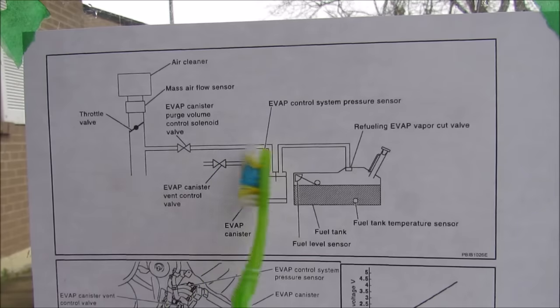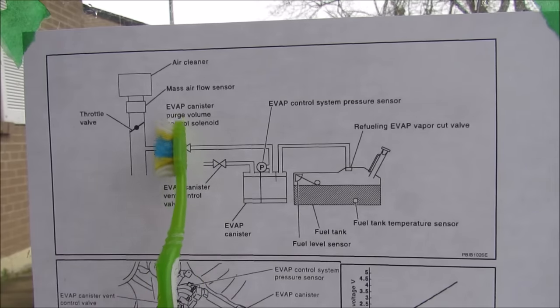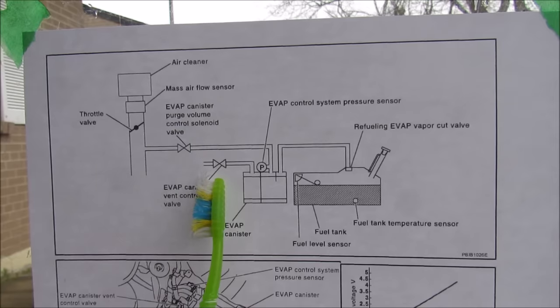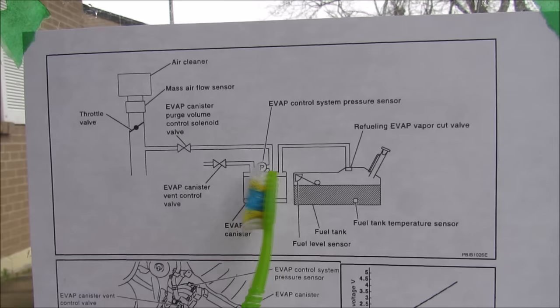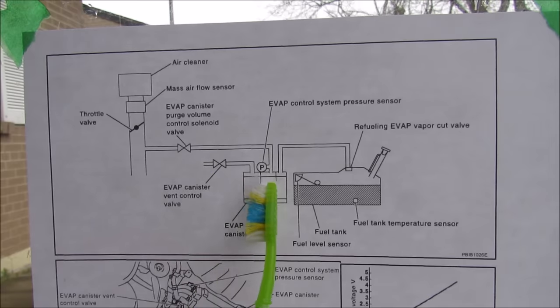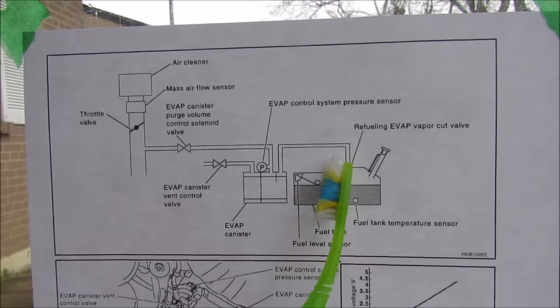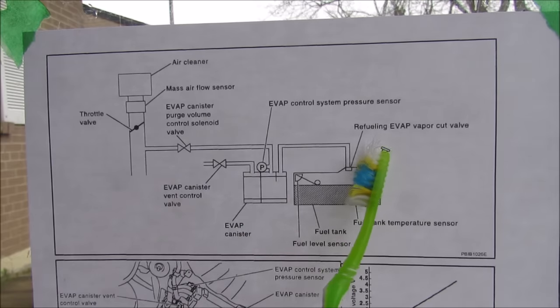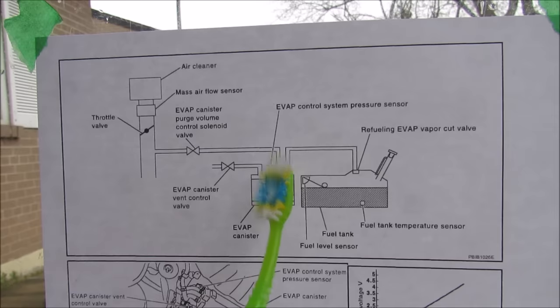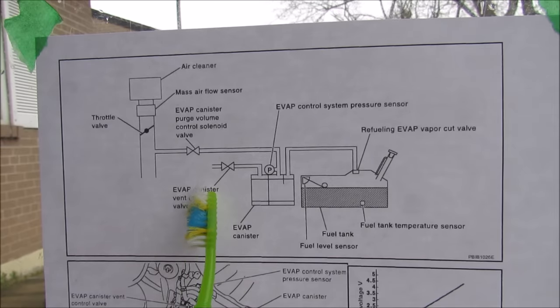One test the ECU can use to check the system for leaks is to open up the purge valve here to draw a vacuum on the entire system, then close it and also close off the vent valve, and use the pressure sensor to monitor any drops in pressure throughout this entire vacuum system. If there are any drops in pressure due to a small hose leak, it'll throw a code for a small leak. If there are major leaks such as a completely disconnected hose or a missing fuel cap, it'll throw a large leak code. Finally, it can relieve any pressure in the system by de-energizing the vent control valve and monitoring the pressure to make sure this valve is operating properly.